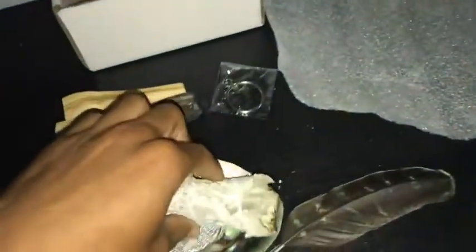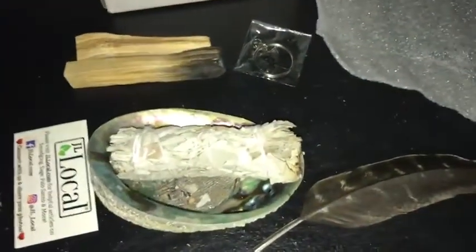Aroma-wise, both have a strong smell, but this one will take some time getting used to if you haven't used it before. The Palo Santo — I love the smell of this. But yeah, that's pretty much it.